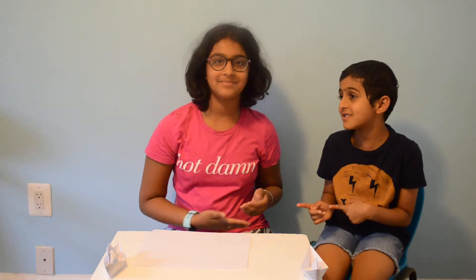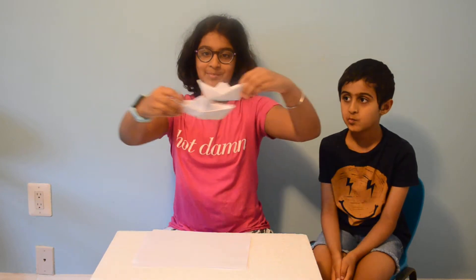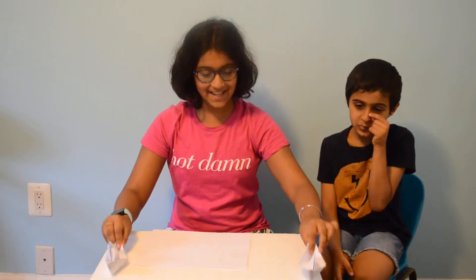This is Saba and this is Sonia, and this is Everything Art, where the table is also art. Today we are making paper boats. Now let's get sailing.